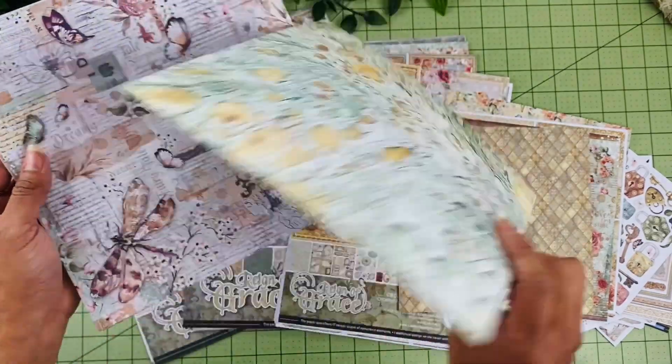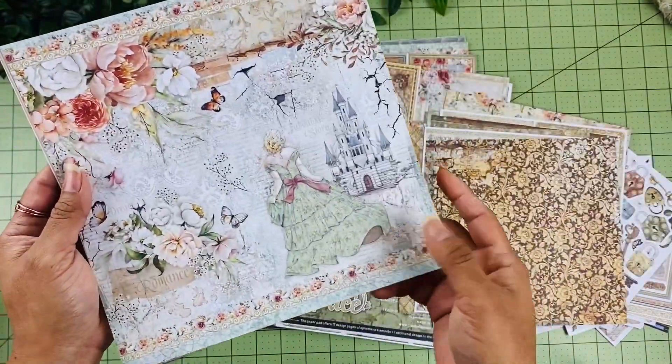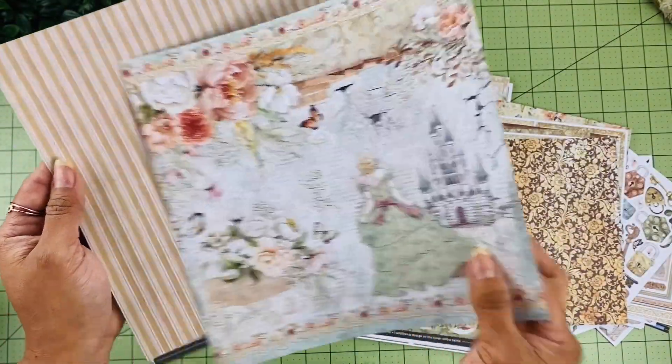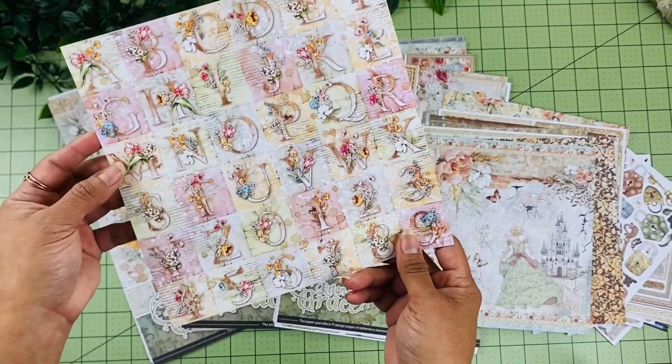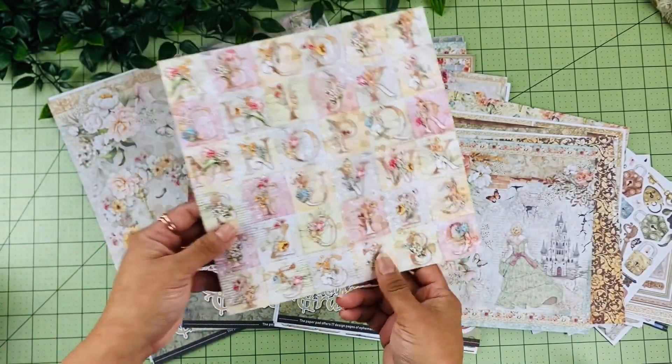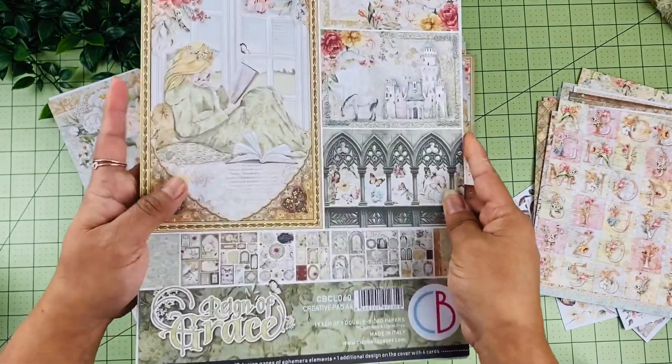Love the castle. Another background, and then this is the last page. We have some different alphabets to cut around as well.